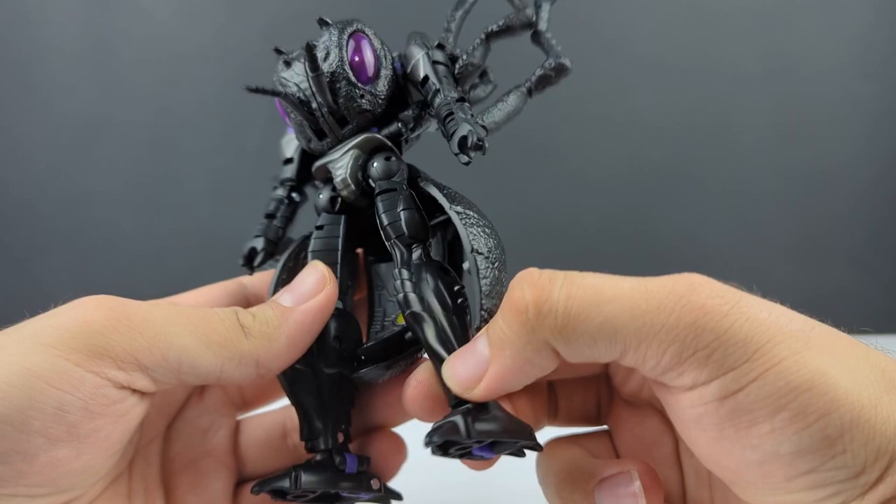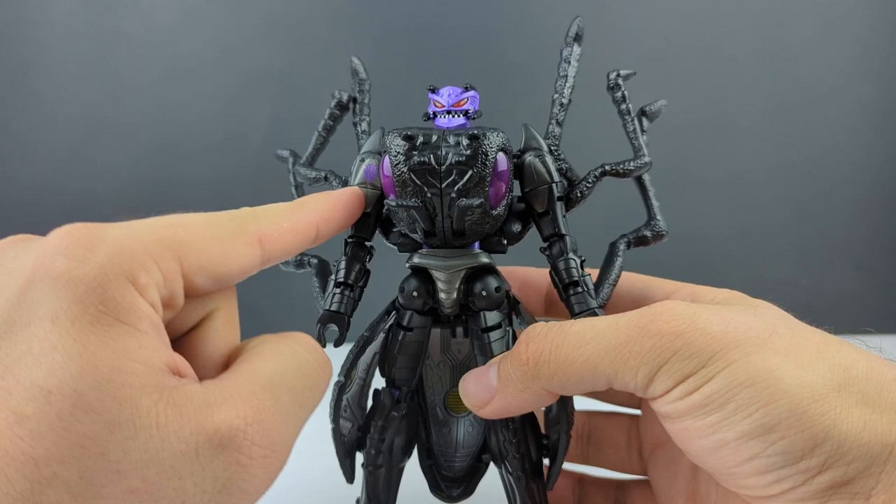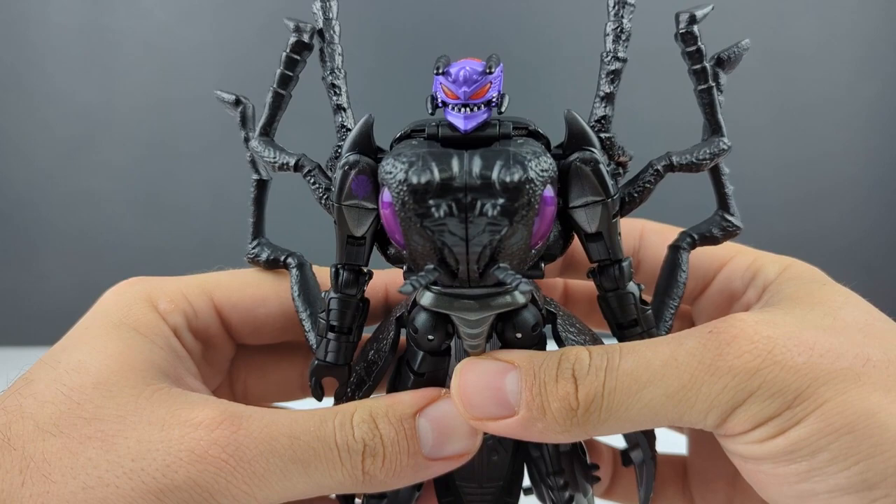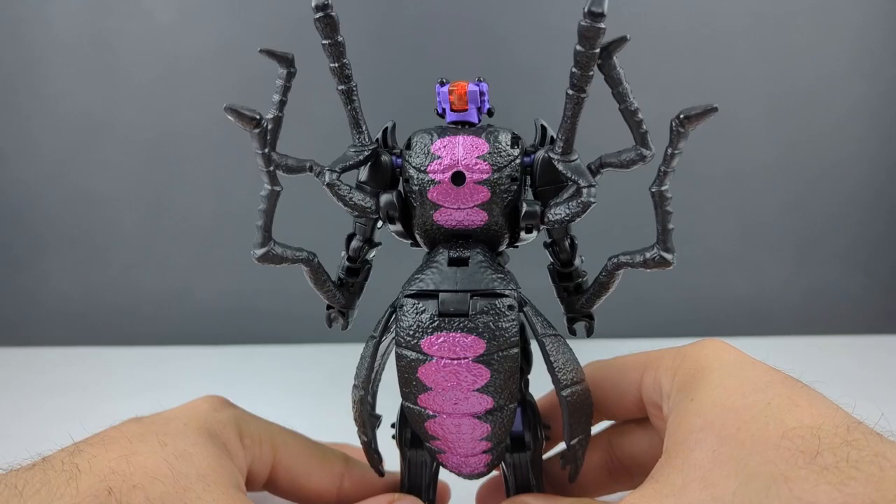I think it does have a thin layer of translucent paint — I'm not sure, it could just be two-tone translucent plastic. You do have some gunmetal gray on the shoulders, and you've got a very subtle Predacon symbol there on her shoulder. You've got purple paint for the head as well as some black and silver and that very bright red light painting for the eyes.